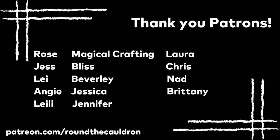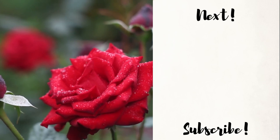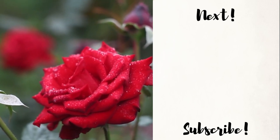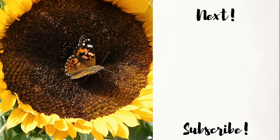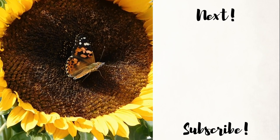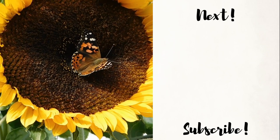A big shout-out to all of my patrons for making this channel possible and helping me continue to sustain the things that I do. If you'd like to join me over on Patreon, you can do so at patreon.com/roundthecauldron for as little as a dollar a month and get patron-exclusive perks and content. If you're looking to be part of a witchcraft community that is safe and inclusive, feel free to join me over on Discord or in my Facebook group — all links are in the description below.